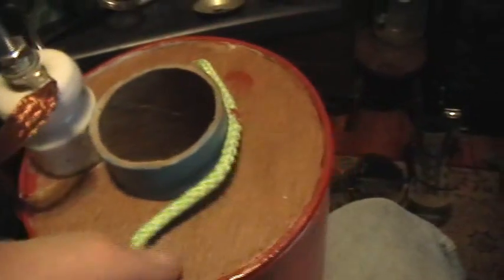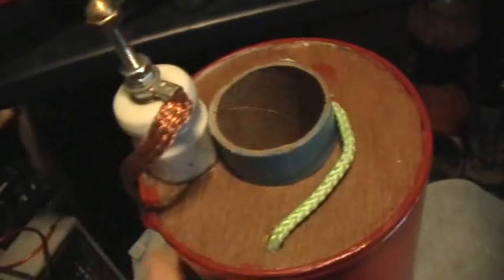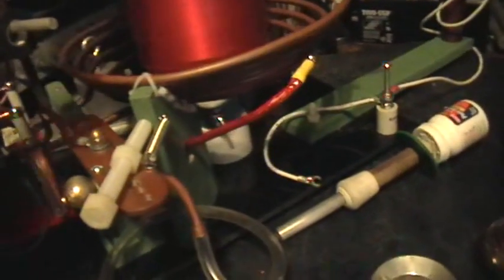I made these end pieces out of Luan mahogany, and there's some kind of a gift wrap roll in the center — you can see all the way through it. There's the bottom terminal there with a wing nut on it, and this just slides onto the support and sits there nicely. Then the ground lead is connected up to the wing nut.